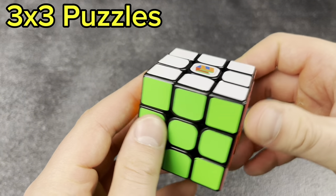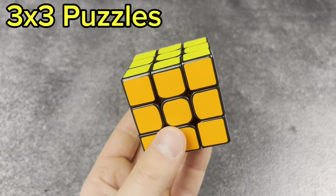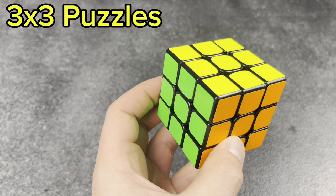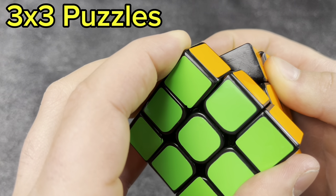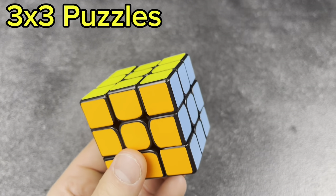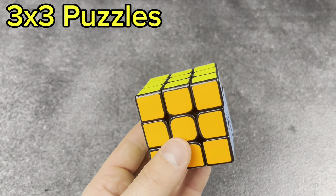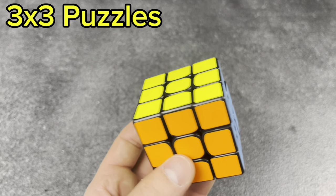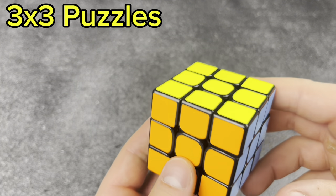Next, my Moyu Aolang V2. I modded this thing way back in the day — you can see the insides of the pieces are scratched up by sandpaper. This was my main for about one or two years. Really, really good cube — it was a game changer back in the day. Really fun to still have that in my collection.